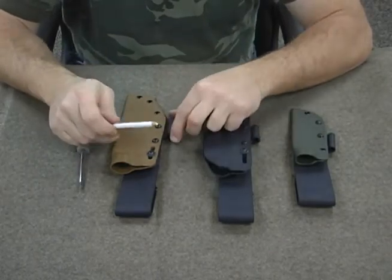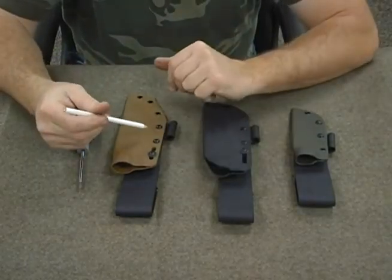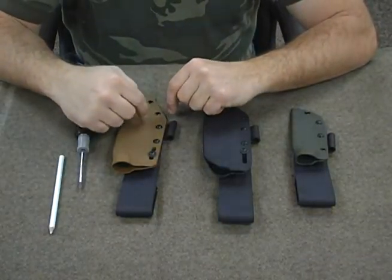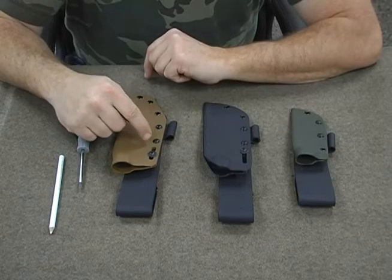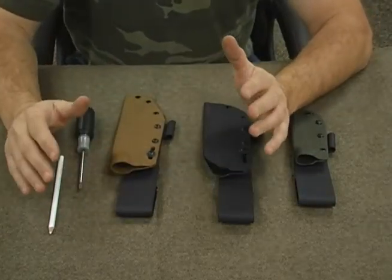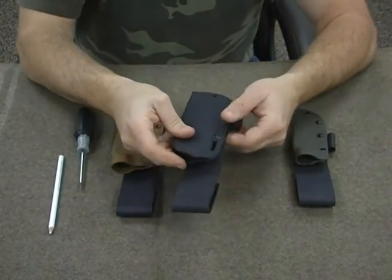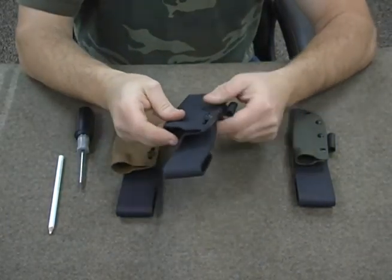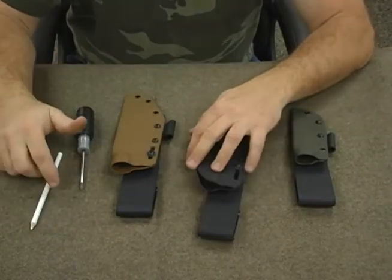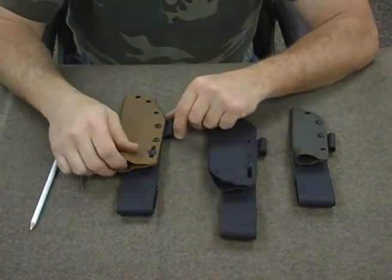A grease pencil is optional. We don't really have a lot of holes where these ferro rods will go back in, or where the leg drop actually goes. On this one, you might be able to move the leg drop down a little bit, so you might want to make a mark on there, but typically speaking you won't need to.